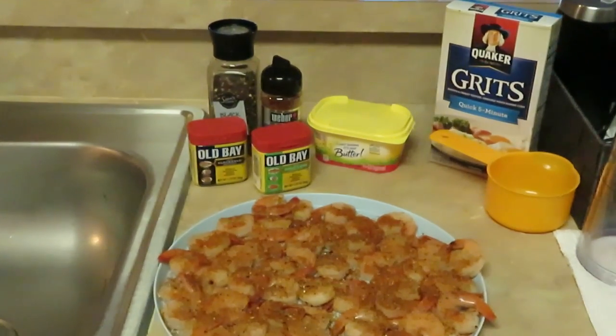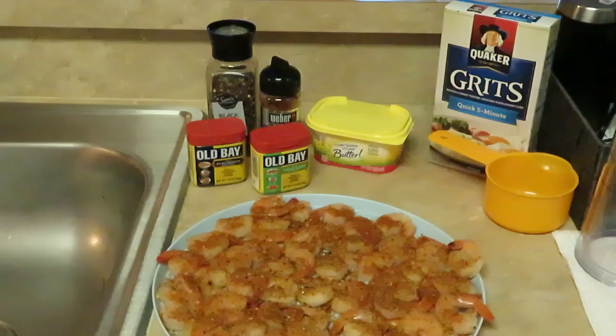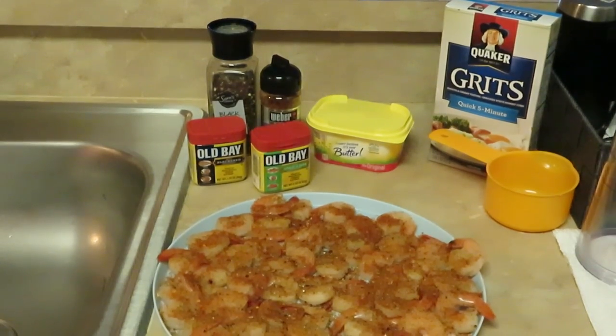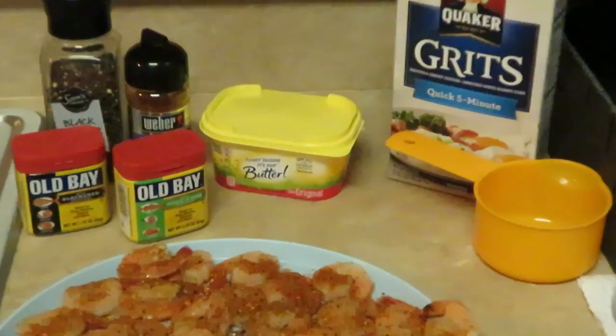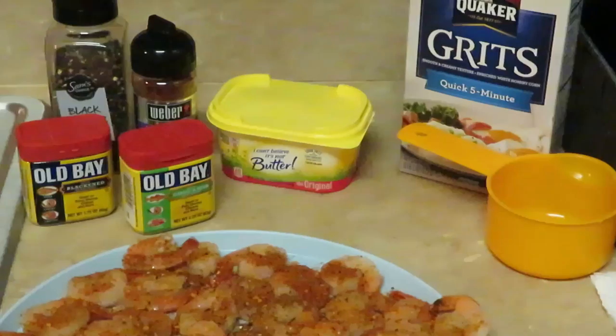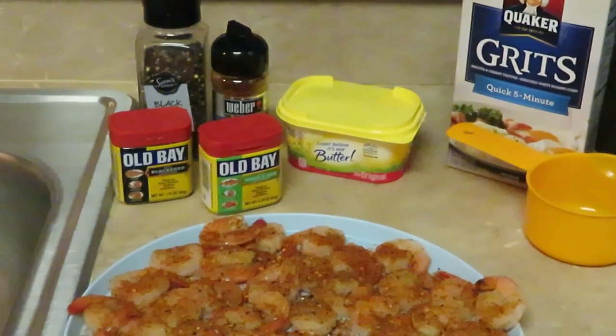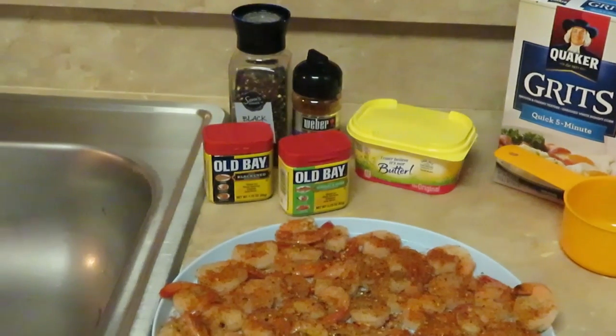I am using the Quaker quick five-minute grits — remember, we're not trying to be in the kitchen all day.